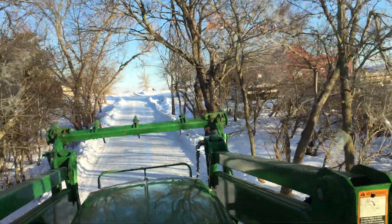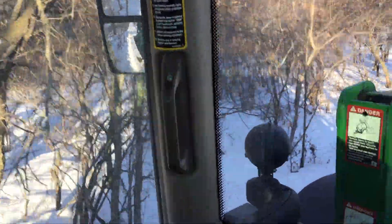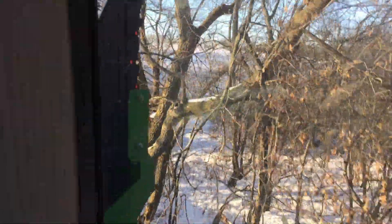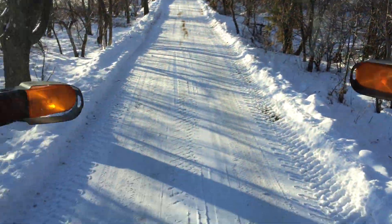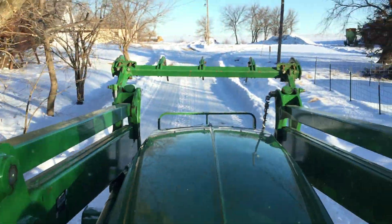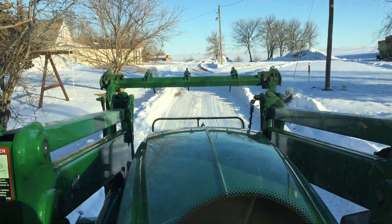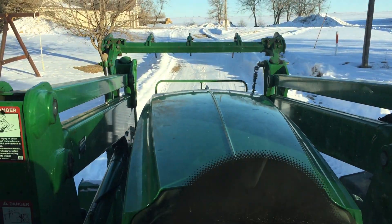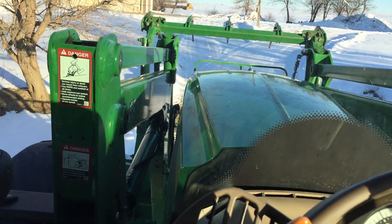I hate these trees — well, I like them, but it's real hard with the loader on here trying to scoop snow. We actually already broke the emblem off. Have to keep folding the mirrors back, keep those things tucked in pretty good — all that fun stuff. We'll just kind of go through the yard here real quick and then call it a day.